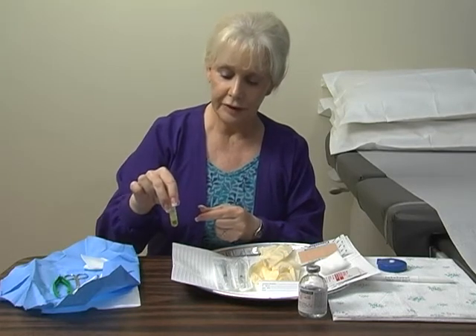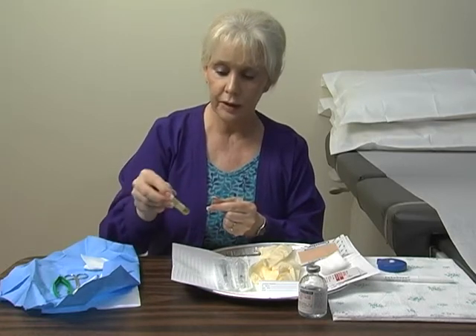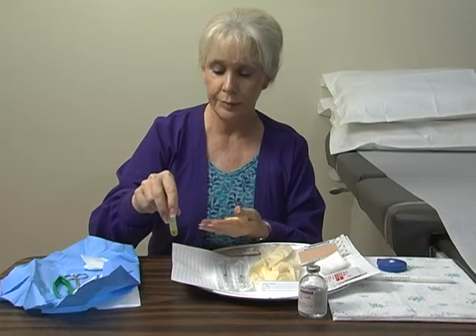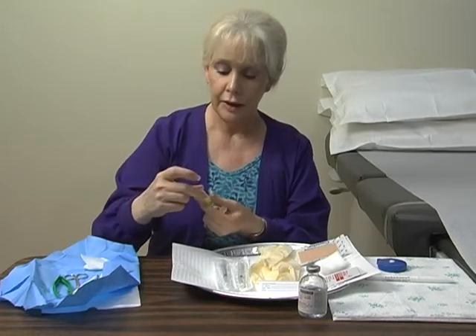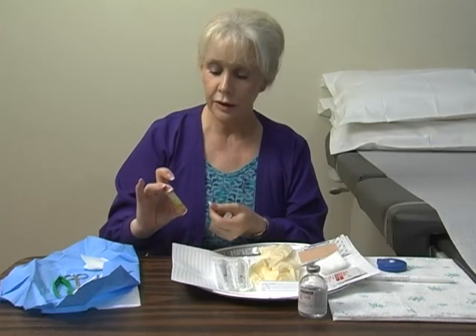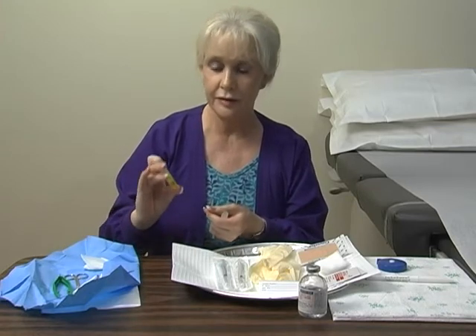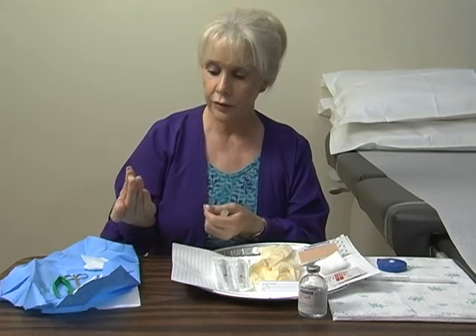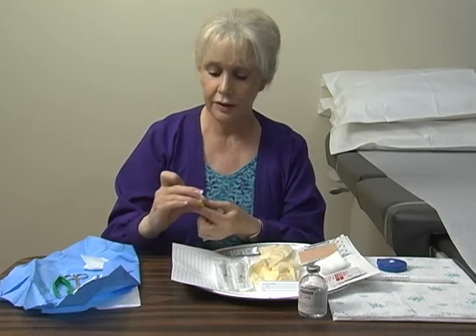Once the specimen is placed within the tube, gently rotate it one or two times so that it is coated with the Zamboni. You'll notice that it will float to the bottom of the tube. These do not need to be refrigerated — they are kept at room temperature, and the specimen will be mailed back to us at room temperature. So there's no refrigerating, no packing in ice, and there is no expiration date on these.